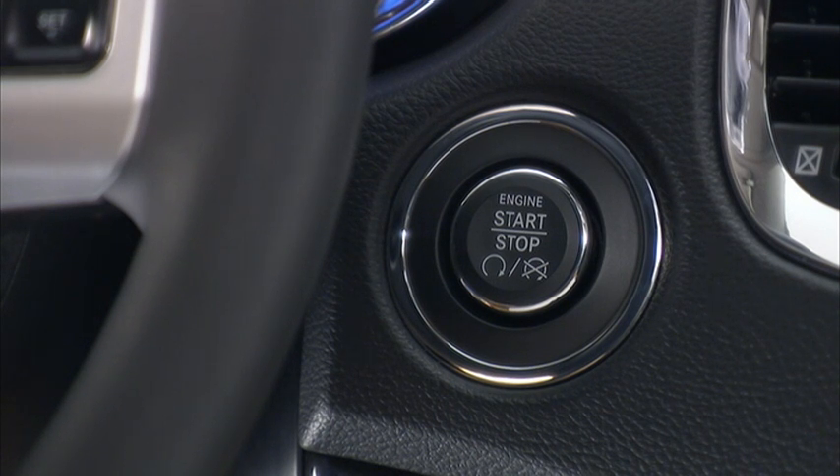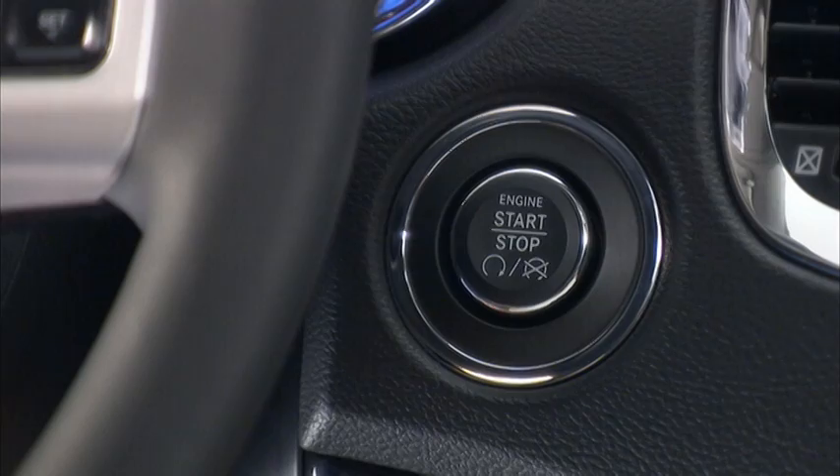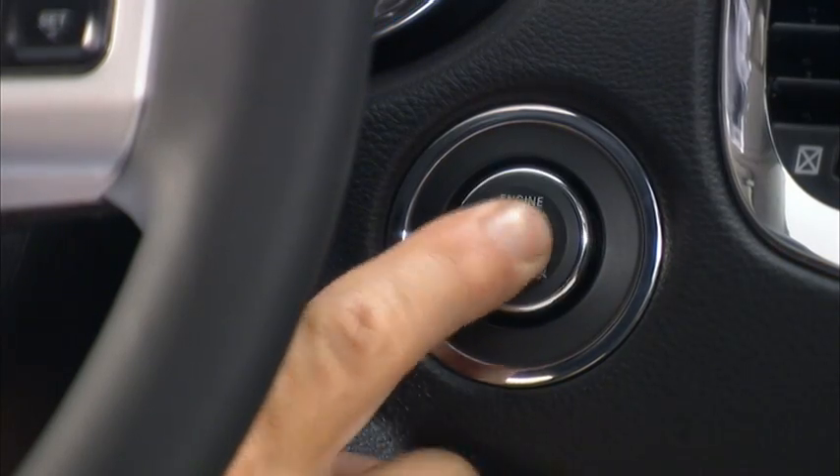To turn off the engine using the engine start/stop button, come to a complete stop, place the transmission in park, then press and release the engine start/stop button.